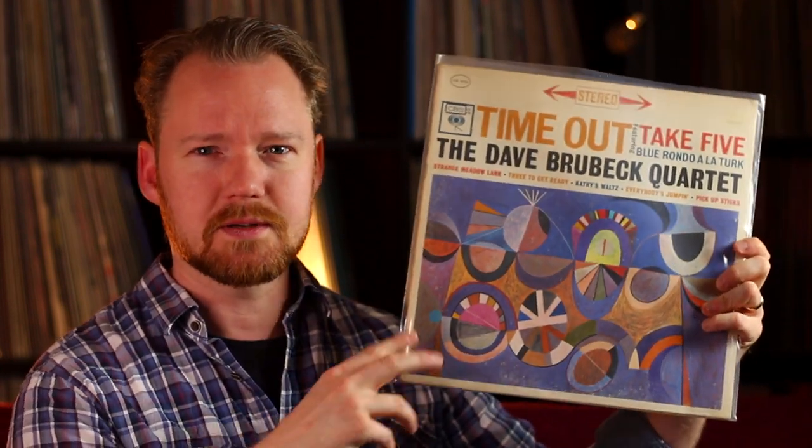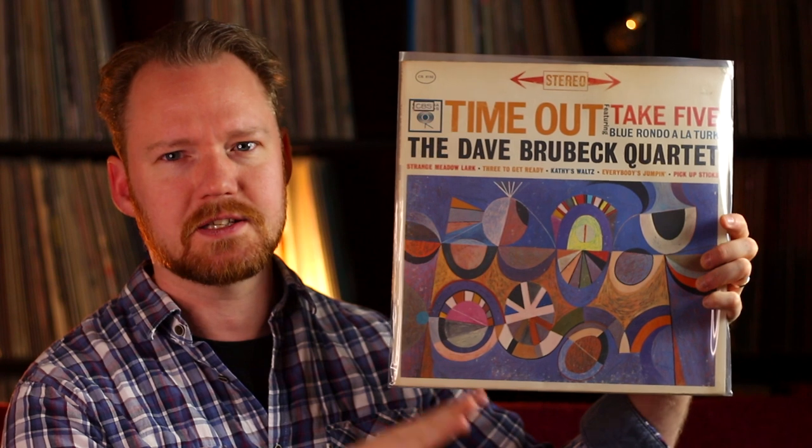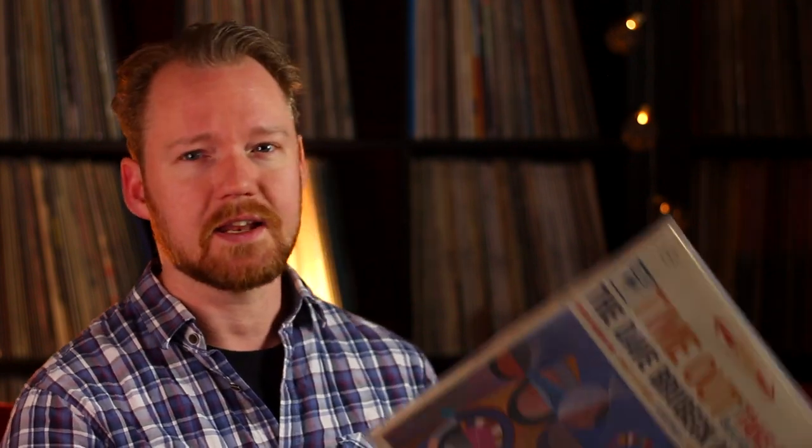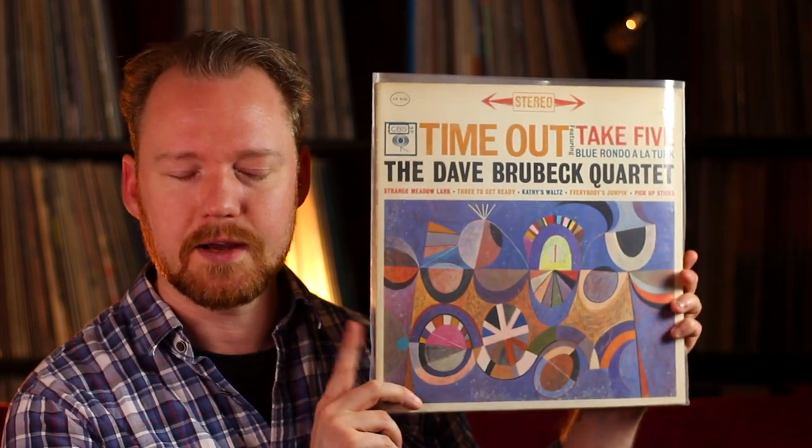Also from 1959 was Dave Brubeck's year, and this is even more well known - I think next to Kind of Blue, this is the most sold jazz record of all time. The Dave Brubeck Quartet with Time Out - Take Five and Blue Rondo a la Turk, on Columbia Records. Dave Brubeck is a fantastic piano player, and if you're going into jazz it's easy to really grasp what he's trying to do here. A classic, classic record.